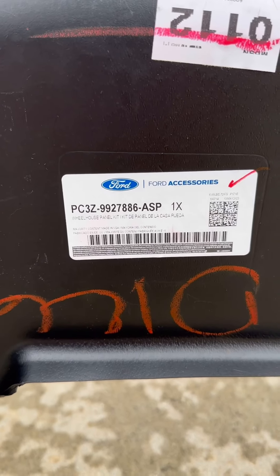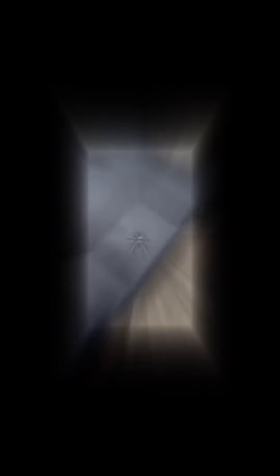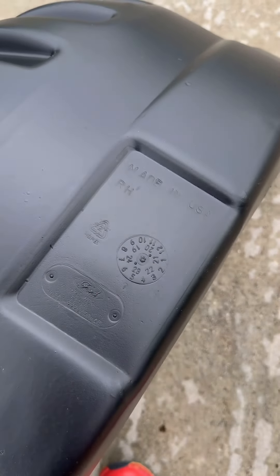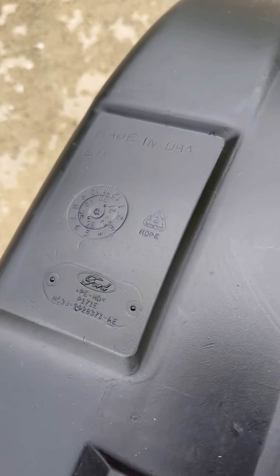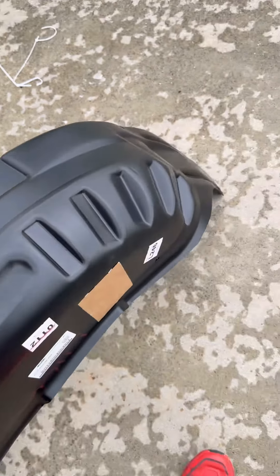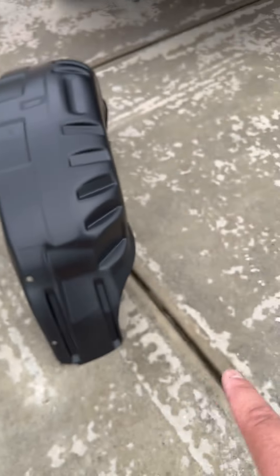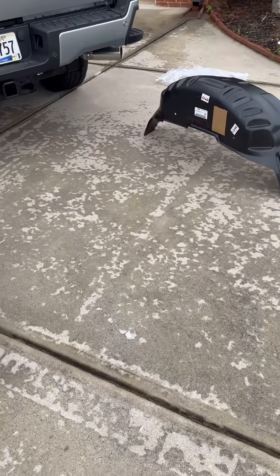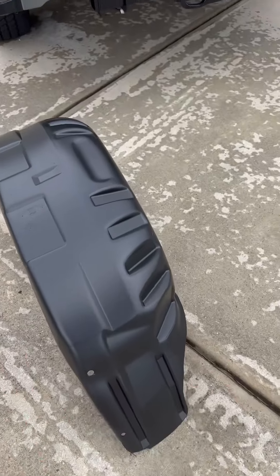Here is your part number — pause the video if you're interested. You can clearly see they're labeled 'right hand,' and then this one over here is labeled 'left hand.' I was almost certain that means you're looking at the truck from the front, with one being driver's side and the other passenger side. I wish they would label them that way, but I thought looking from the front, this is right hand and left hand.